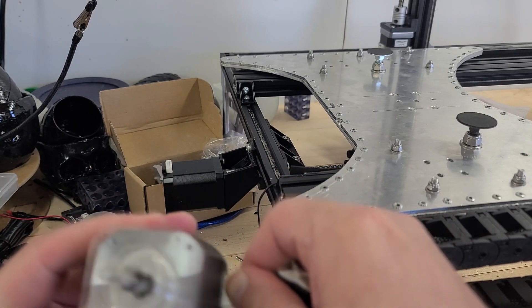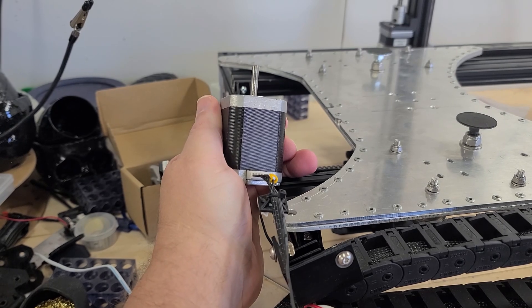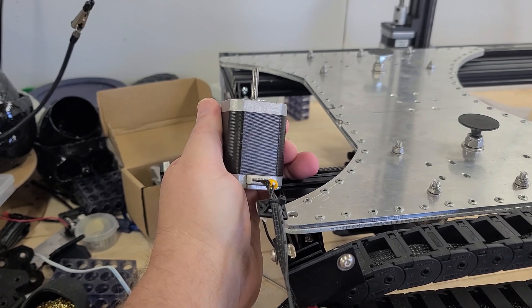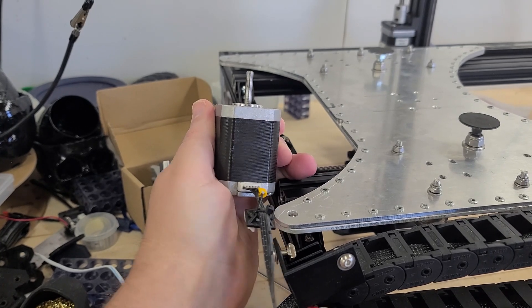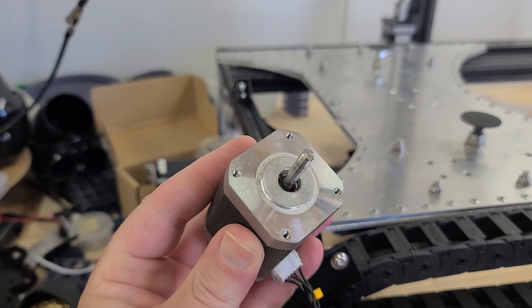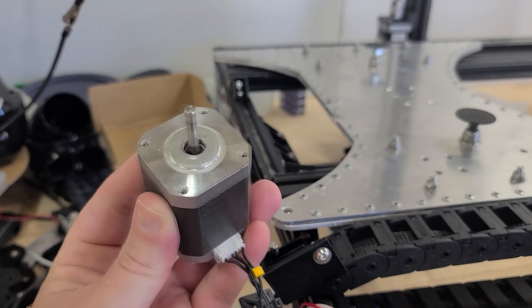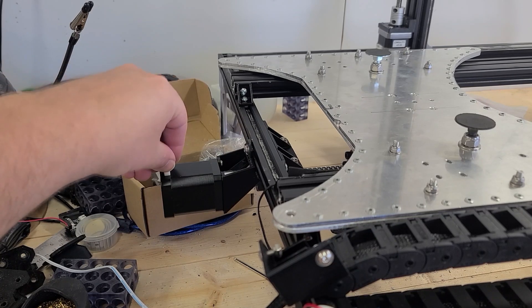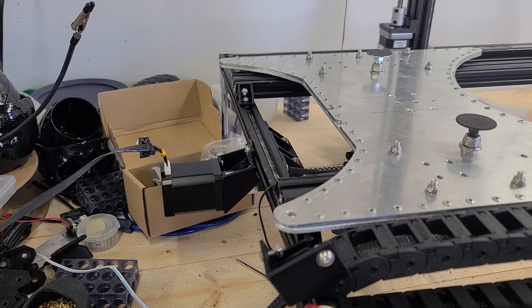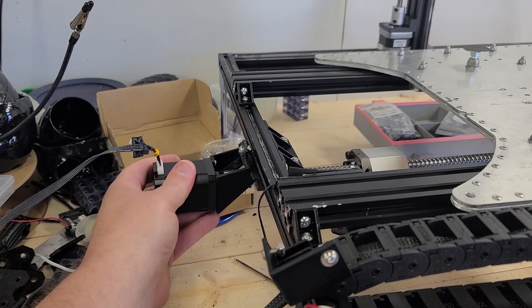Now let's test a different axis. You might think, oh it's the controller now — the controller is giving me problems. Wait, look at that! That is what is supposed to happen, but why isn't it happening here? Let's try it again — no more noise. I hear the whole thing vibrating. You can't see it because I've uncoupled it, taking all the strain off that motor.